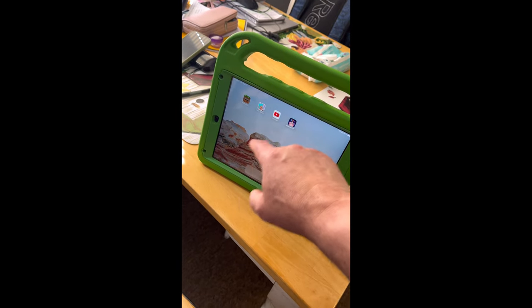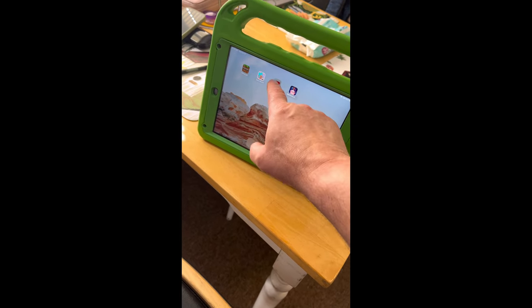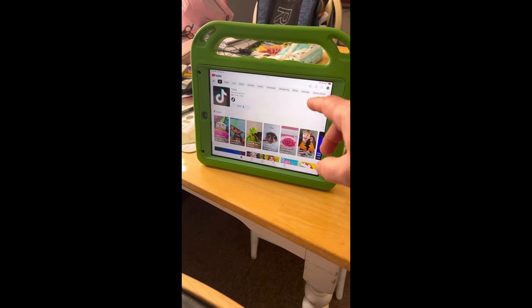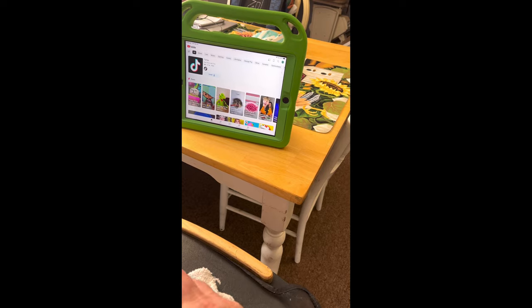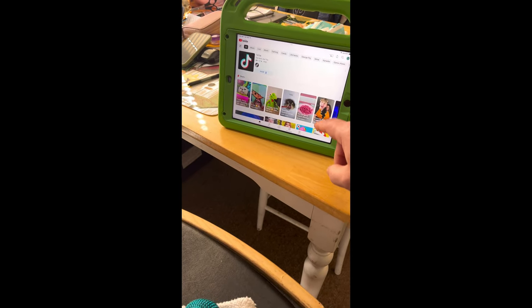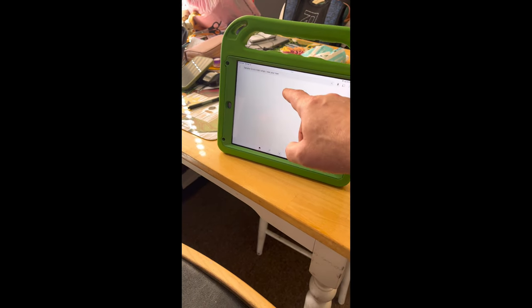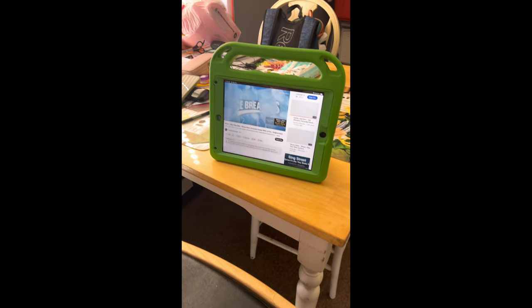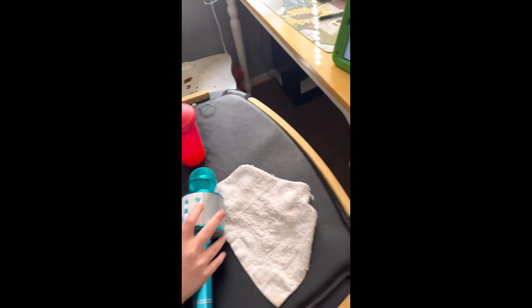It's connected to the Bluetooth on this tablet, so we go into YouTube. You can pick a song — I think basically you can just click next from here. What we did the first time is we went into any karaoke, picked a karaoke song, and started off with that. What happens is...